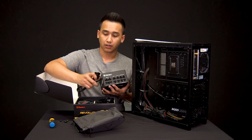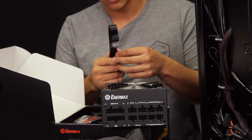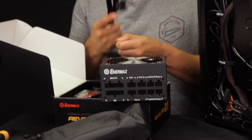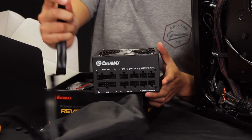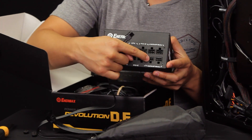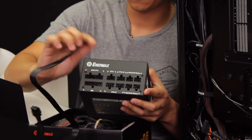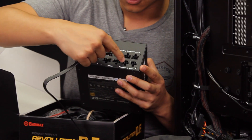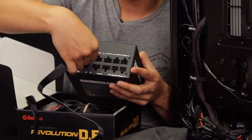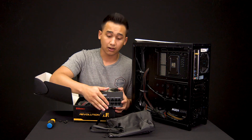To give you a quick demo on how to plug in a cable — it's very simple. The cables will only go into the spot they're specifically designed for. For instance, an eight-pin cable won't fit in a three-pin slot. Some cables are also labeled — this one here is a CPU cable, so it would be plugged into the CPU slot. Very simple. So if you have a modular power supply and you see a cable missing, contact our customer support.